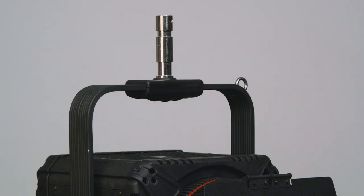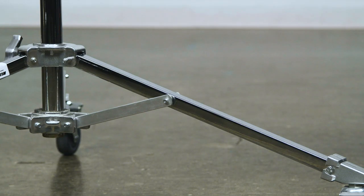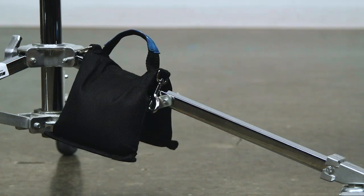Let's mount this light fixture, which has a junior pin, onto our baby roller — which, you guessed it, has a baby pin. First, we'll throw some weight on our baby roller with this 15 pound shot bag.